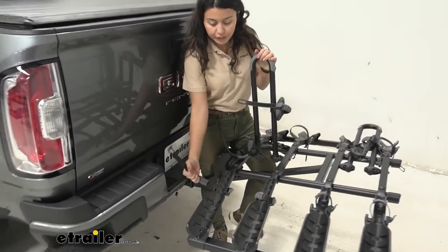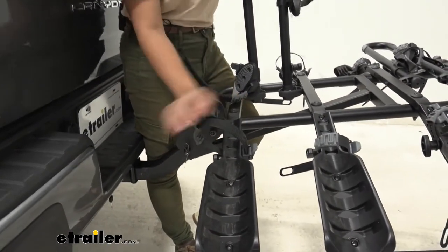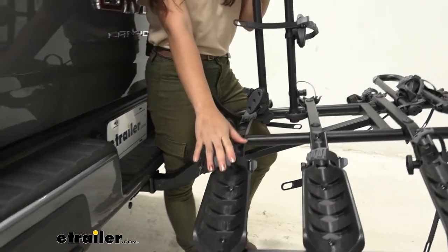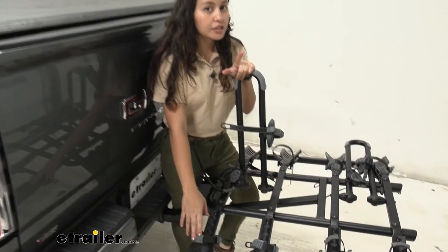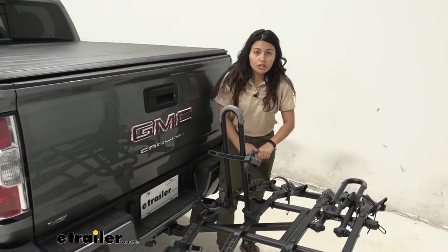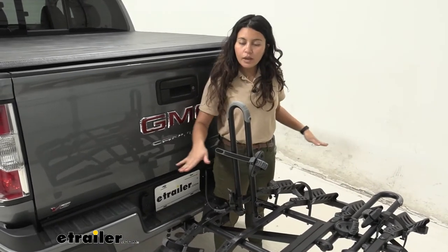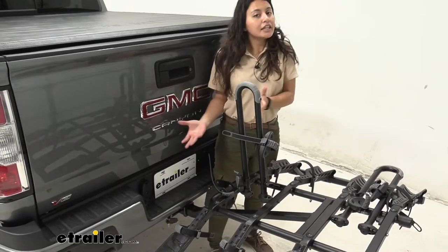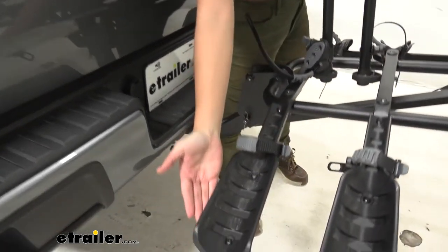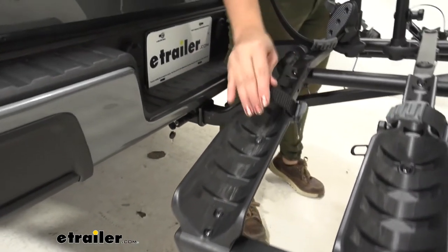With the bike off, we can look more closely at the rack itself. The wheel straps ratchet down and the cradle tilts back and forth for different wheelbases. Pro tip: even if your bikes are not on the rack, put those straps away so they're not flopping around as you drive. The cradles are angled to accommodate different wheelbases — here at etrailer we've started calling them the 'wings' of the Destination bike rack because of the way they're angled.